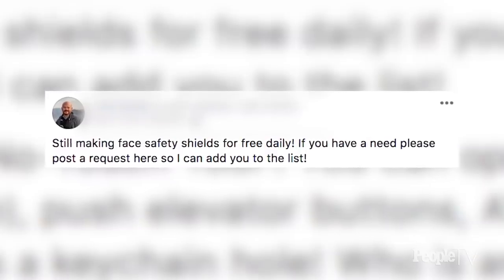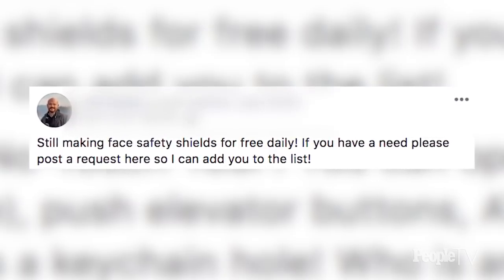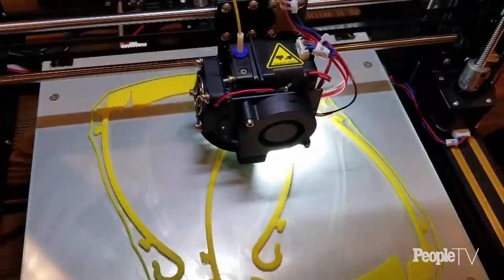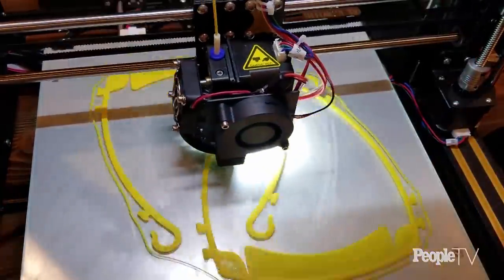You're doing this at your house, so you can't mass produce at this point, and you've been funding it on your own as well. What's the plan moving forward? I want to keep doing this and upscale so I can produce more per day. To do that I either need more 3D printers, or I need to start making molds of the printed frame so I can make more at a time — I'd like to get to 10 or 15 at a time to help more people.